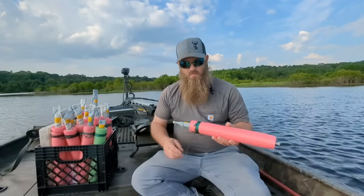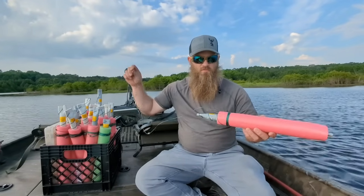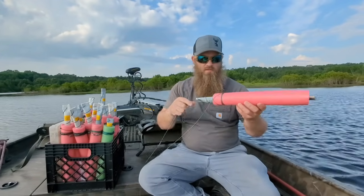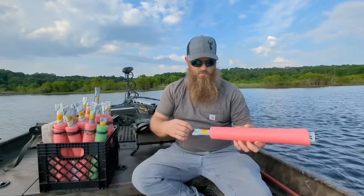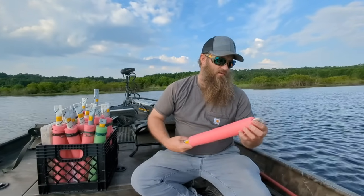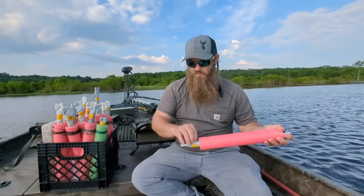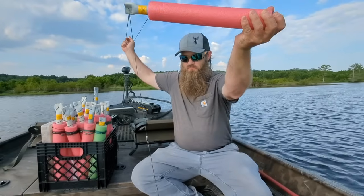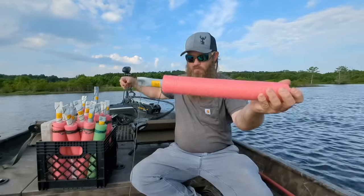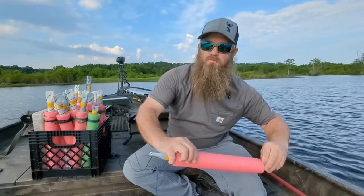Me and Danielle are out here on Lake Darbonne today, we're gonna try these noodles out. We're just up in a shallow end of one of the creeks, about four or five foot deep right here. We talked about these ones we made being able to set them to a certain depth, so we're gonna set these a couple feet and toss them out, see what they gonna do.